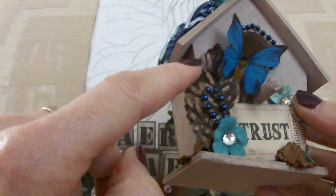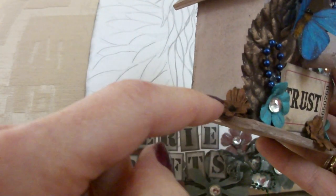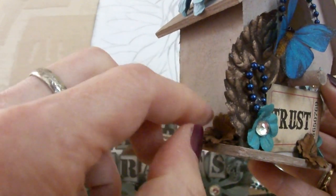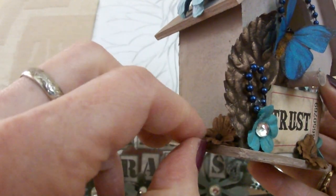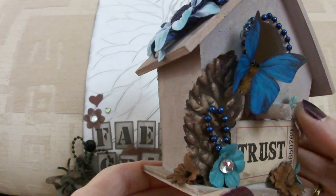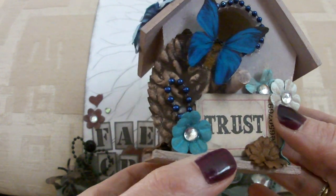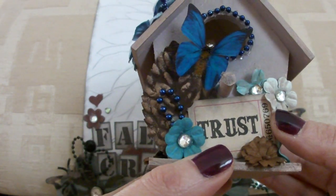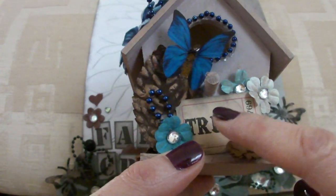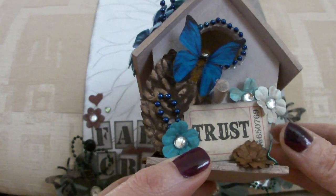Same strings of beads I stuck round the entrance to the birdhouse. Another leaf that I inked and more of the flowers that I used when I was in Norway, so I'm not quite sure where Vicky got them from. Hopefully she'll maybe add the make of flowers they are when she sees the video up. I was peeling off bits of hot glue strings — they really annoy the life out of me. This is a Tim Holtz sticker and I just distressed it with ink.